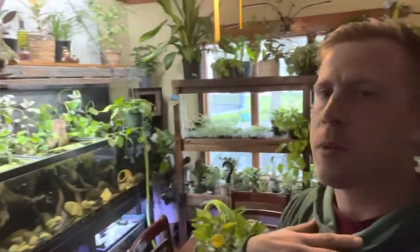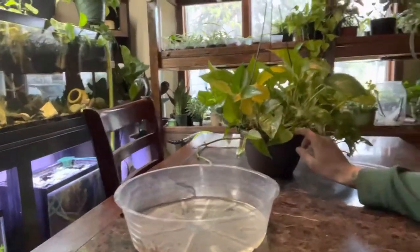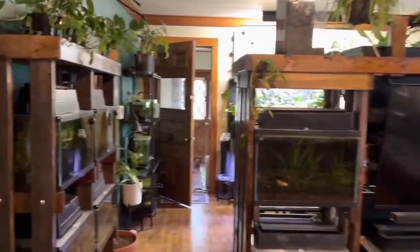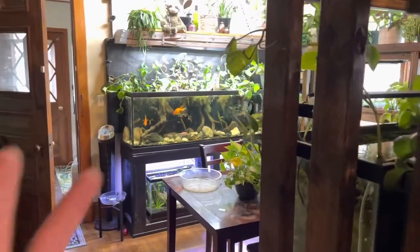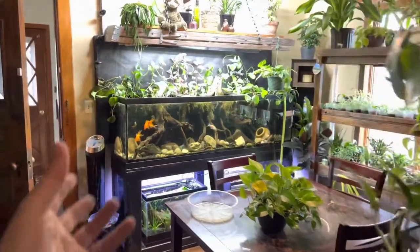Today I want to talk about the pothos plant. A lot of people have been asking me this question — my pothos plant is drooping, the leaves just aren't looking the greatest and the plant is just looking sad. Pothos plants are probably the most popular houseplant in the industry right now, probably because they are so easy to keep and they're considered low light, even though I would like to disagree with that. All plants enjoy light.